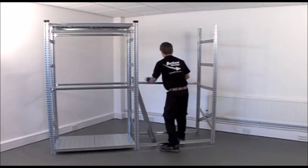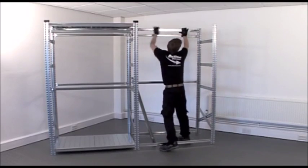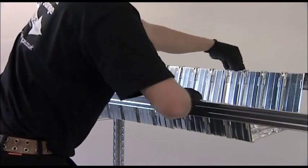When your needs change, additional bays and components can always be added to extend the length and functionality of your shelving.